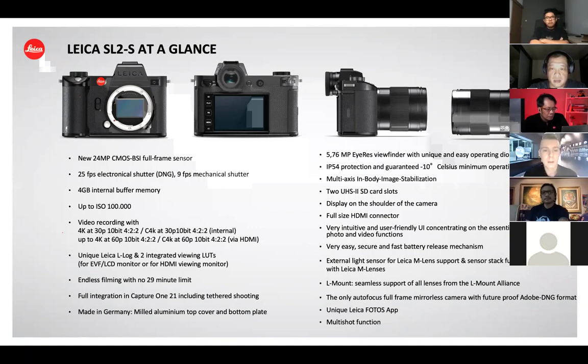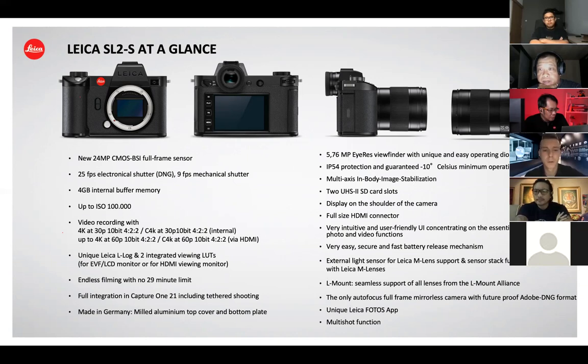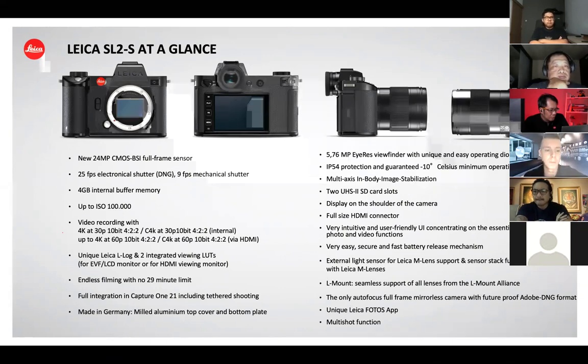The second biggest thing about the SL2S — beyond speed — is the video capability. The Leica SL2 was already very good in video, but the SL2S is even more a beast. With the SL2S you can record 4K video full-frame at 30 frames per second in 10-bit 4:2:2 internally, and also Cine4K at 30 fps in 10-bit internally. You can increase frame rate with an HDMI recorder. For professional or advanced videography, we have integrated L-Log as you already know from the SL2, and now two new lookup tables.